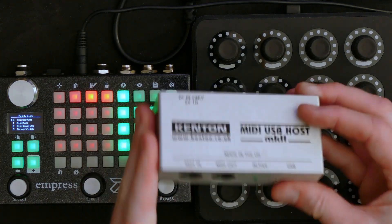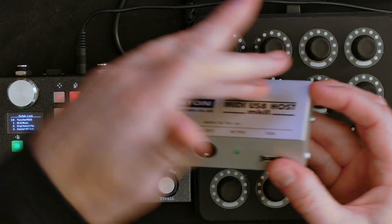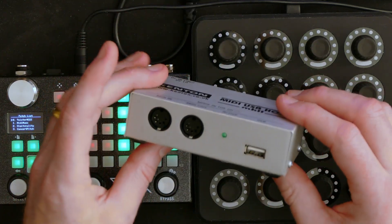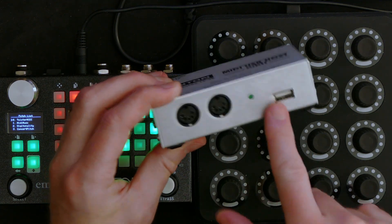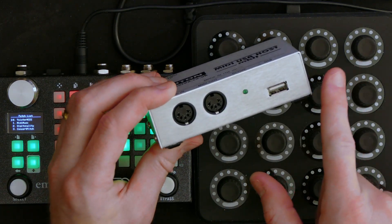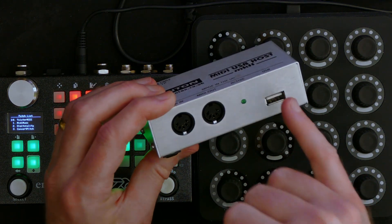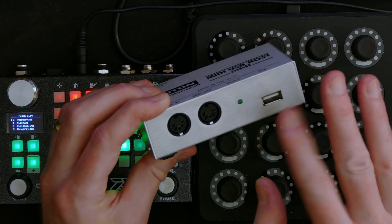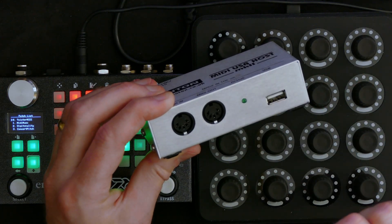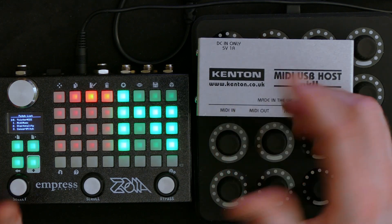All you need is something like this. There are other options, of course, if you want just a box that does one thing and one thing only and allows you one connection. Although you could conceivably connect a USB hub to it and get MIDI from different places — I have not tried this, but there are a few options there.